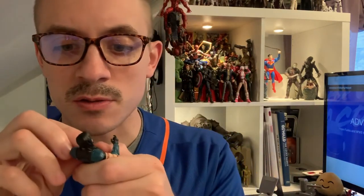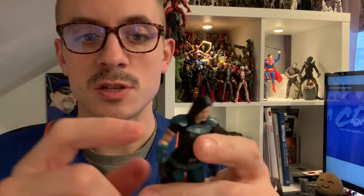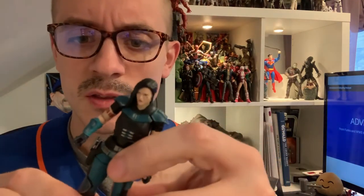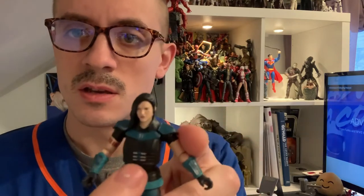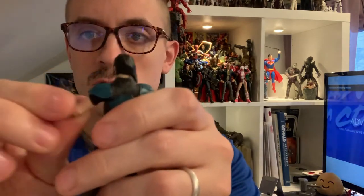The face sculpt is fantastic, down to the little Rebel Alliance symbol on her cheek. She has the tattoo across her arm. The detail on her outfit is incredible — down to the little flourishes and metal accents on the chest piece, as well as the belt.